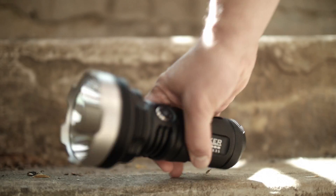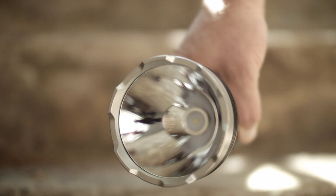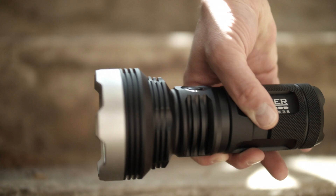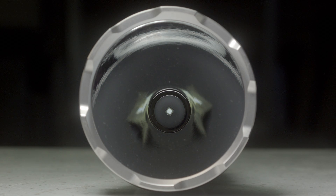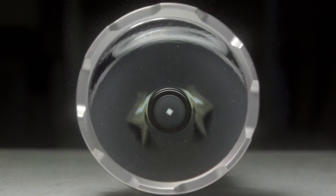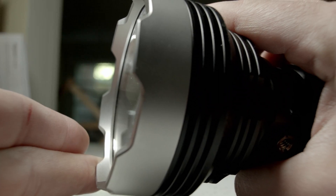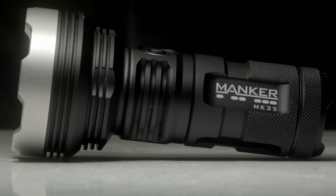The Manker MK35 is made from a chunk of hefty aircraft-grade aluminum, has a maximum output of over 2500 lumens, and a peak beam intensity slightly under 500,000 candela. It uses the Cree XHP35 high-intensity emitter — a sort of de-domed version of the regular XHP35 — the same emitter used in those other three lights. It also has a coated glass lens, runs off four 18650 batteries, and has black type 3 anodization.